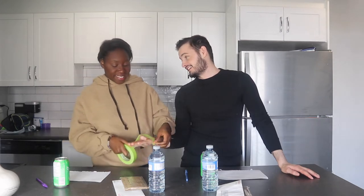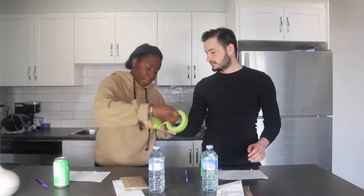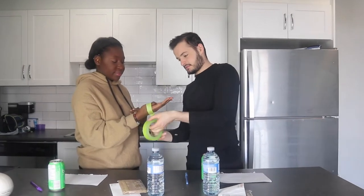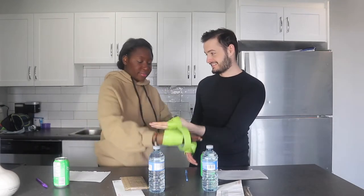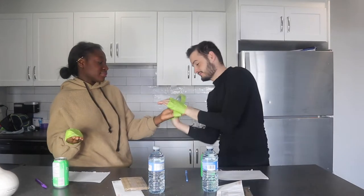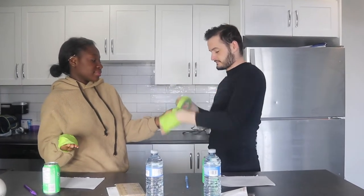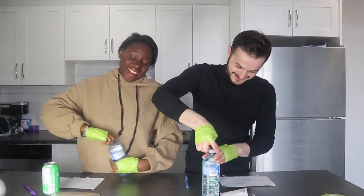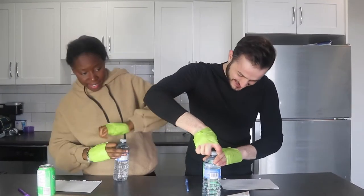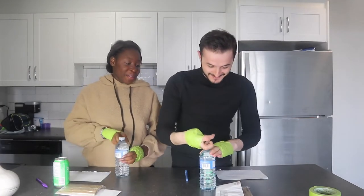I'm doing yours — how are you gonna do yours? One, two, three — okay, we can't use them now. No, no, no, we want to do it with that. I don't know, it might work.